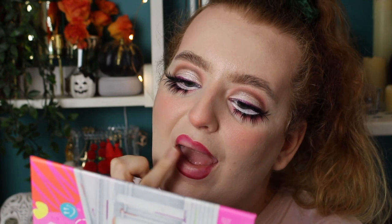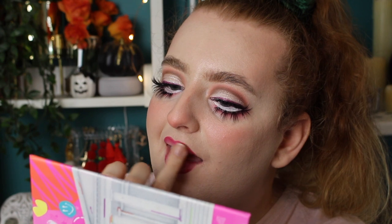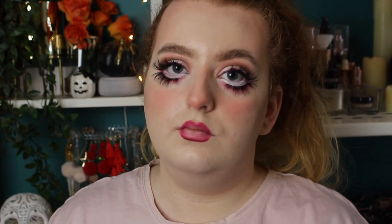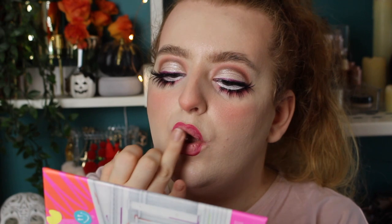Then I'm taking the Ofra liquid lip — it's a Nikkie Tutorials collaboration, the Very Pale Nude. But you can just use a pale pink lipstick or liquid lip, whatever you'd like. I'm just dabbing it in the center and then blurring it into that lip liner to create a more drastic gradient. You can leave this here if you wanted to, just to be a creepy doll.